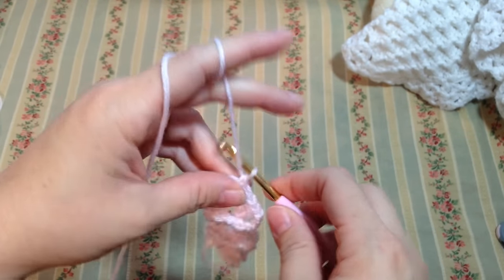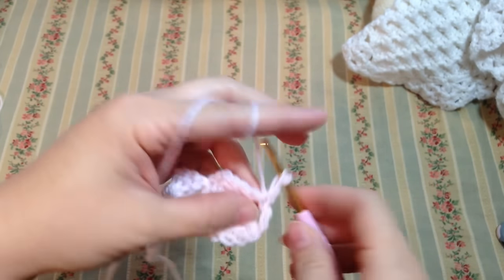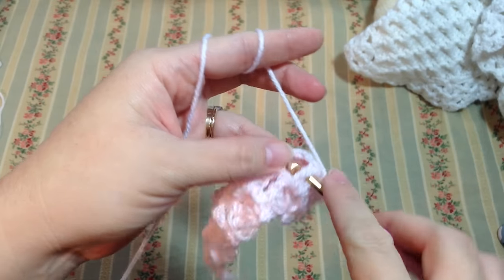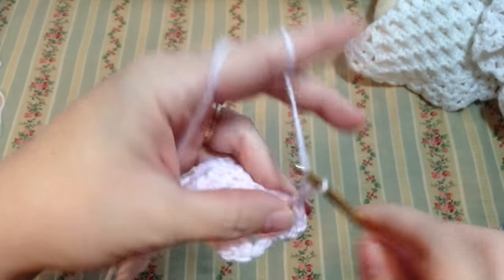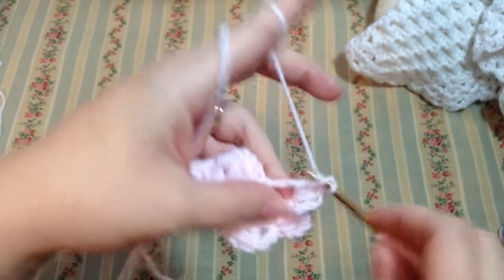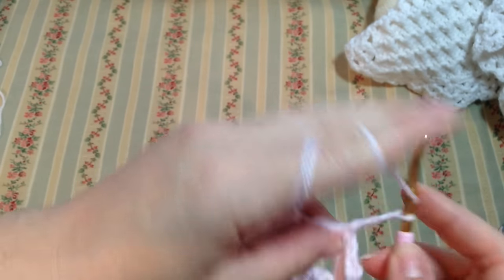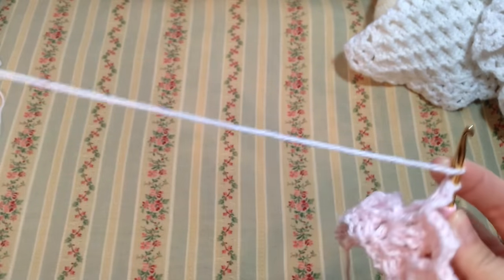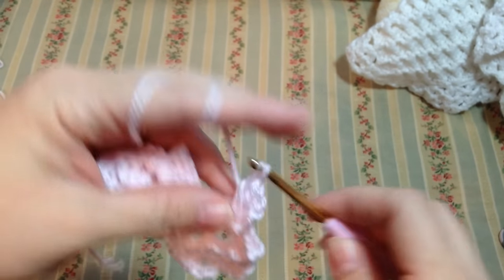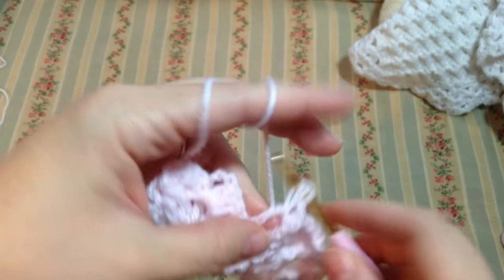For your third row, chain three, turn, and immediately in this single crochet of the previous row work two double crochets — one and two. In here, where we have three double crochets, we're going to do a front post single crochet, chain three, and three double crochets in this space. Front post single crochet, three chains, and three double crochets in the chain three space. And one more: single crochet, chain three, and three double crochets in the chain three space.